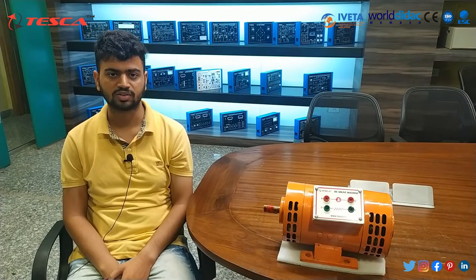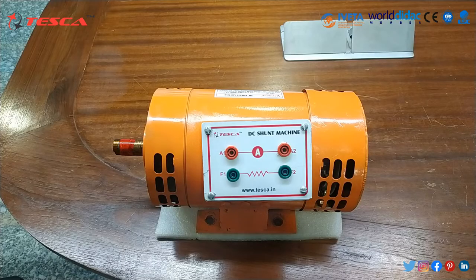Let us move on to the construction and technical working of this motor. The motor we are using has specifications: 750 Watt, DC shunt motor, 1 hp, armature winding 180 V, field 220 V, and 1500 RPM. Terminal indications: two terminals for field excitation F1 and F2, and two terminals for armature A1 and A2.